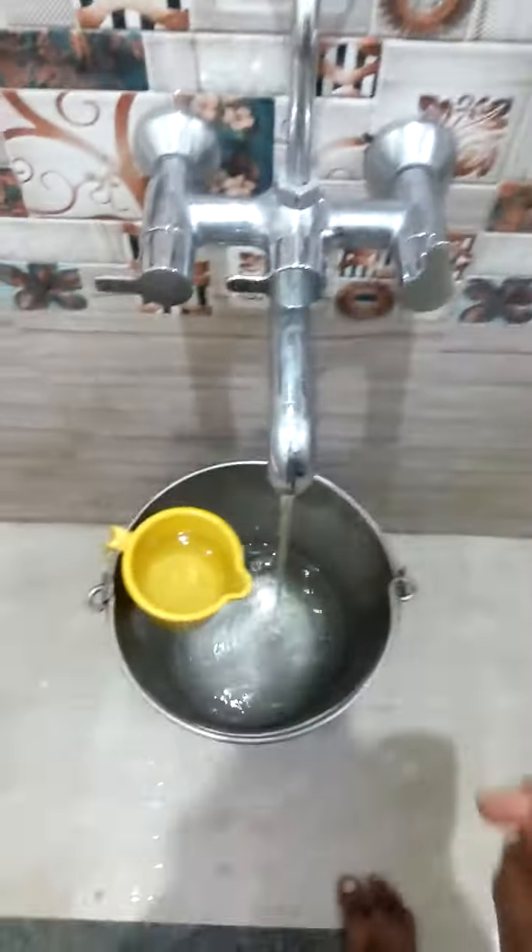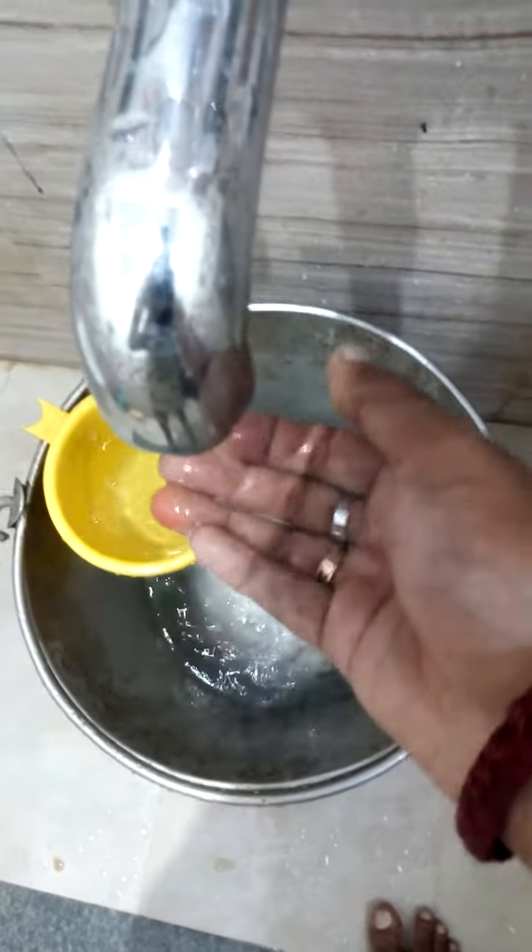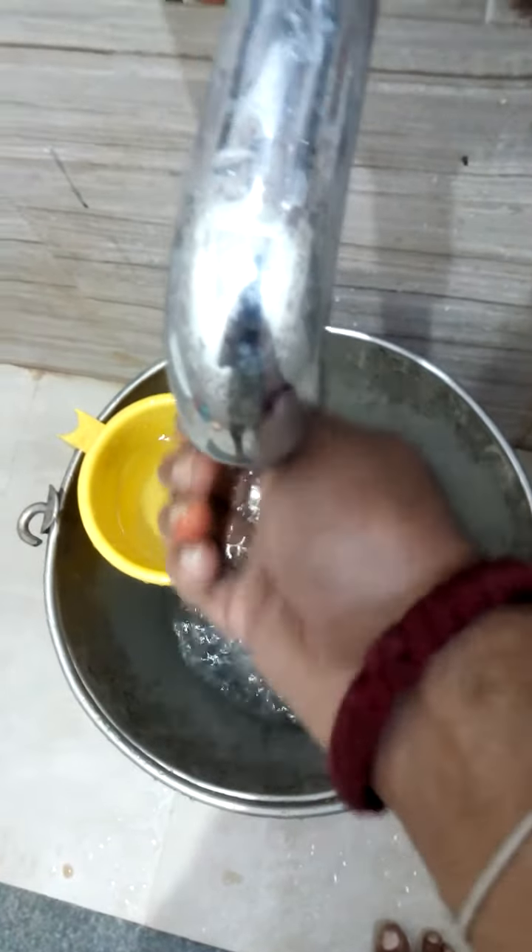I am not connecting the geyser and I am getting the hot water. This is the instant geyser where you need to maintain the fire outside the house, and then only you get the water heated.